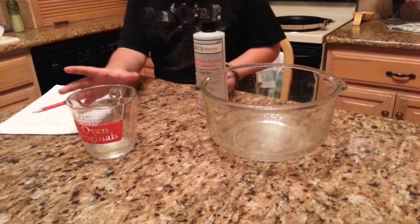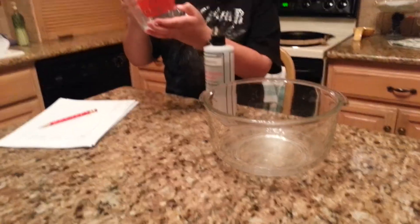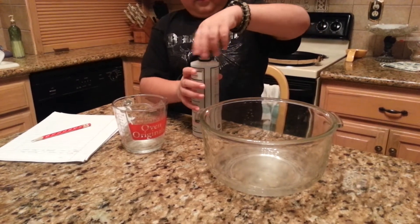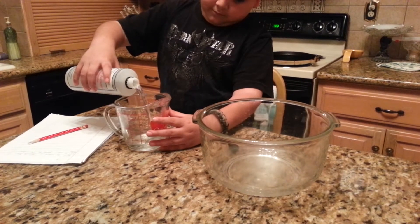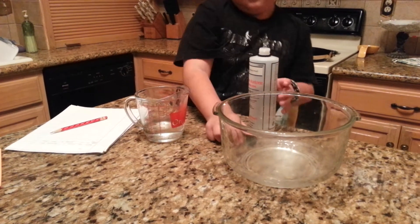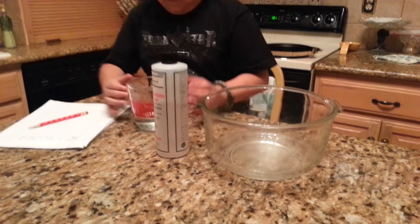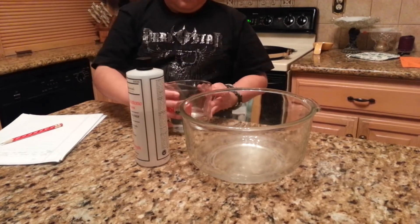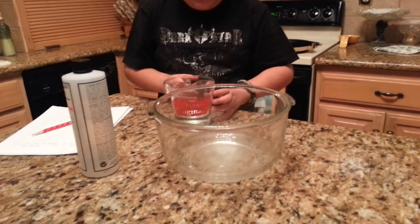So what I'm going to do, I'm going to get the acetone and I'm going to pour half a cup of acetone into this cup. It's a half cup. So what I'm going to do now, I'm going to pour it into this bowl.